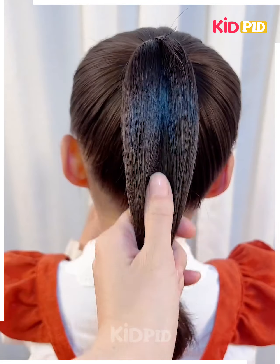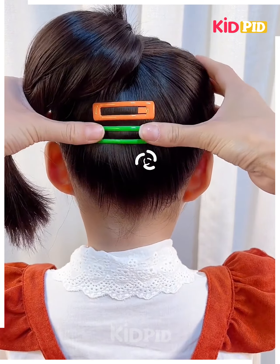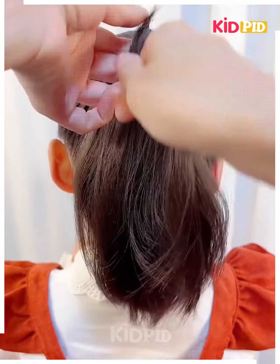Start off by tying a ponytail. Divide the ponytail into two portions and then make very narrow sections and lift it up. Tie a rubber band to the bottom, make a hole, and then wrap it around the bottom. Insert the loose ends inwards and add clips.